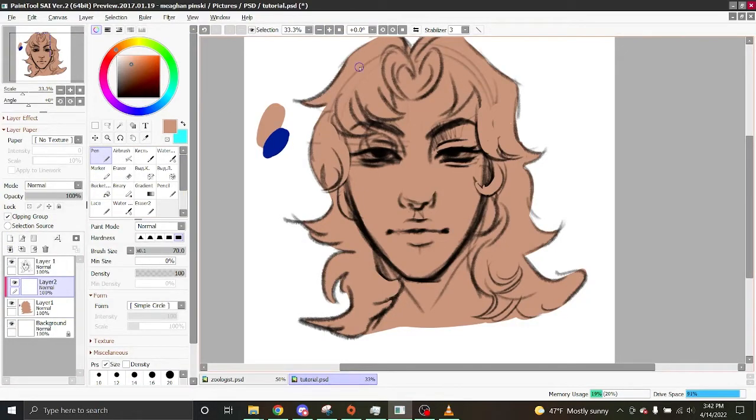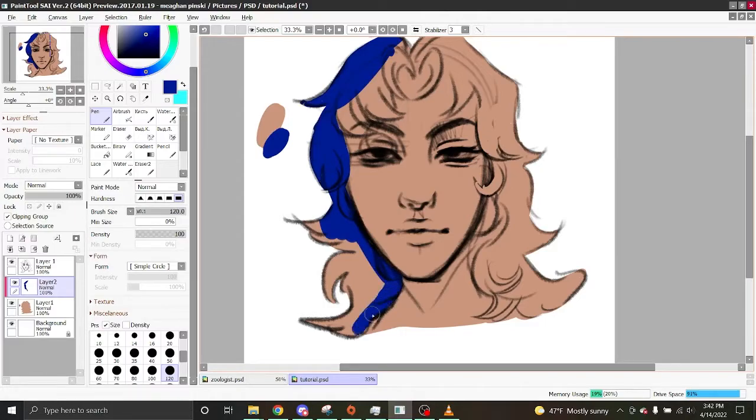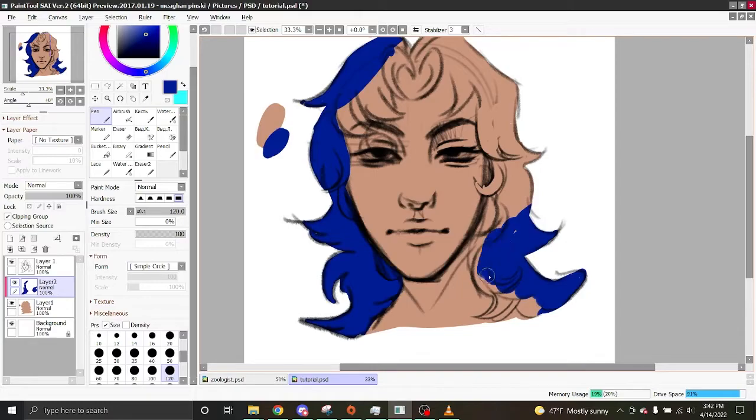Now I create another clipping layer on top and take my hair color and color it in. I color it this way because when you fill the whole thing in first, you can go in with a clipping mask and it won't go outside the lines, which makes it really easy to color.